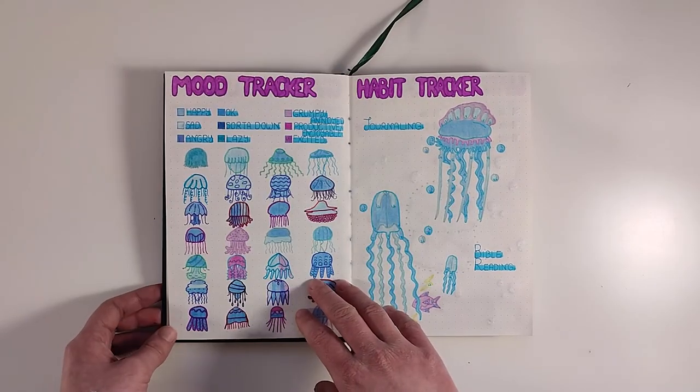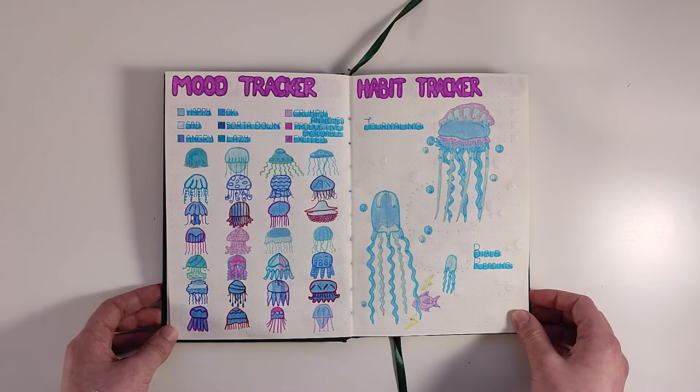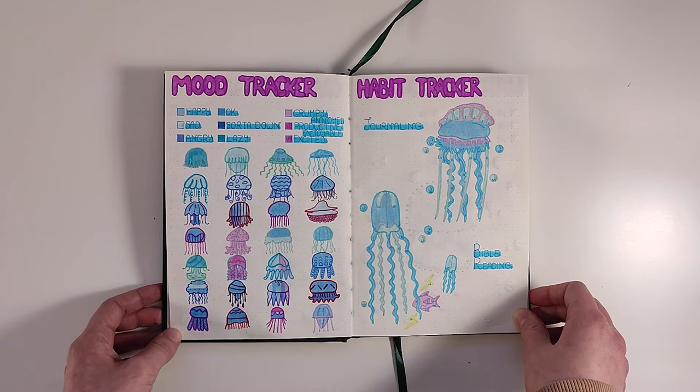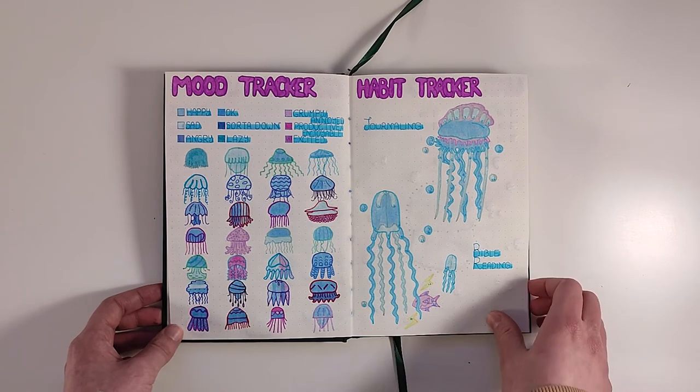For the mood tracker I drew 28 different jellyfish in different colors, which I think turned out pretty cool. I just colored in each jellyfish depending on the mood I was in, and on the other side I have a habit tracker.